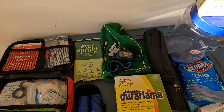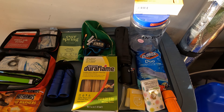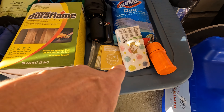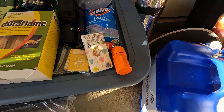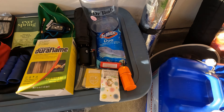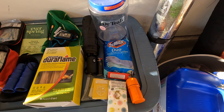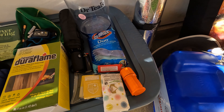Next is a small umbrella. Down here is a mylar blanket, some tissues, waterproof matches, a lighter, and some latex gloves for washing or cleaning. All of these little items go inside a container.